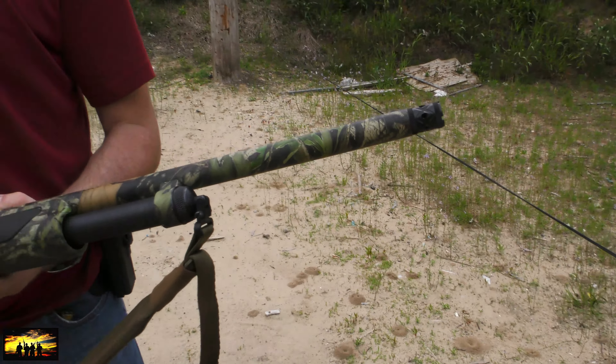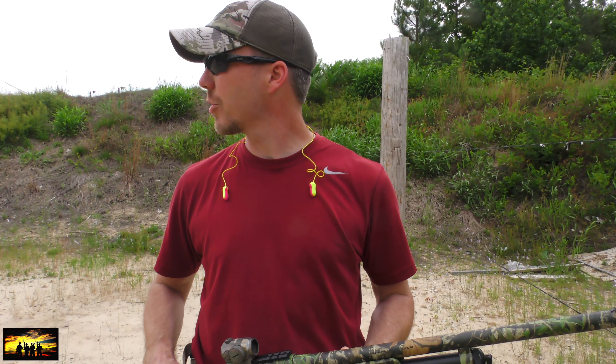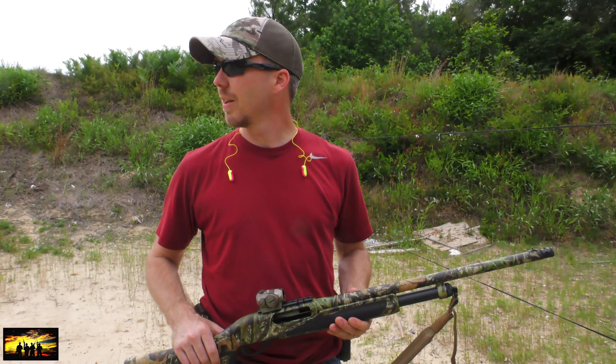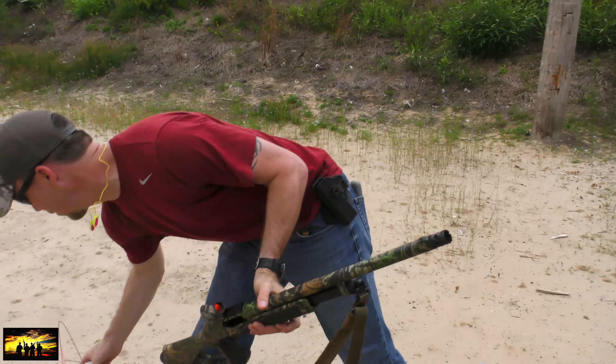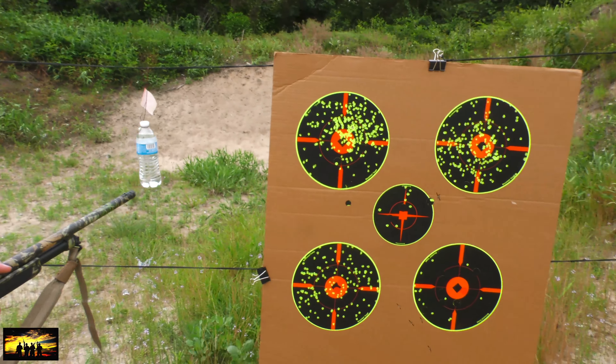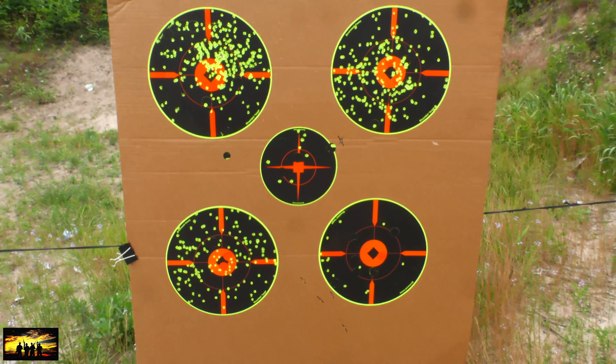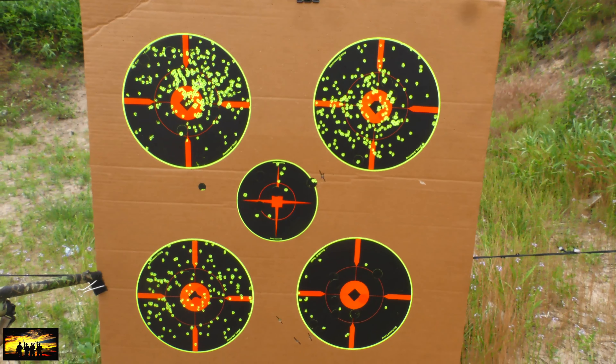I don't think we're done yet. We are out of three and a half inch Longbeard, but we have some three inch left. I think we're going to try to get back to around 50 to 60 yards, shoot a water bottle, and see if we can penetrate it at that distance with a three inch. Maybe we can save a couple dollars and shoot three inch instead of three and a half, but the three and a half is doing great. I would definitely take it out in the field.